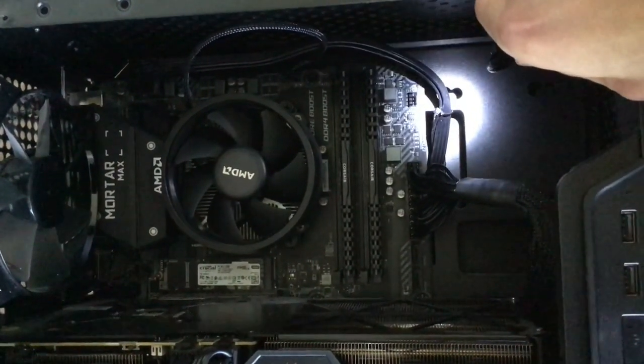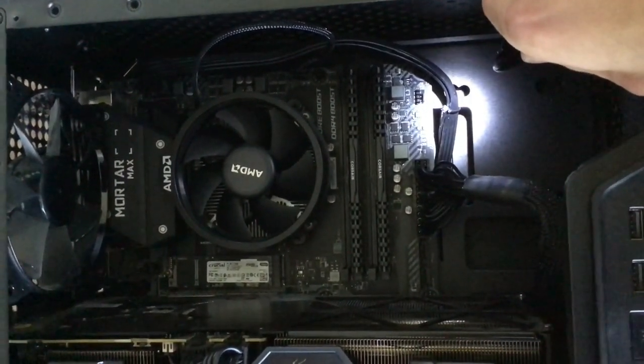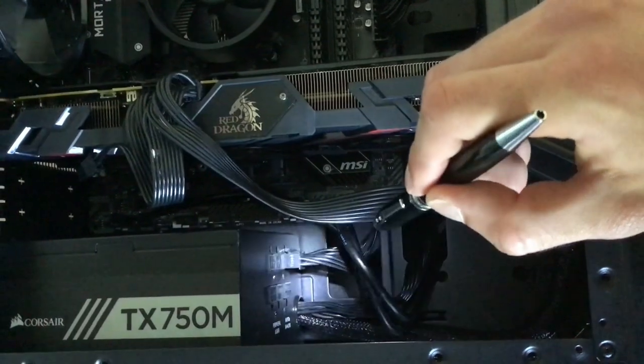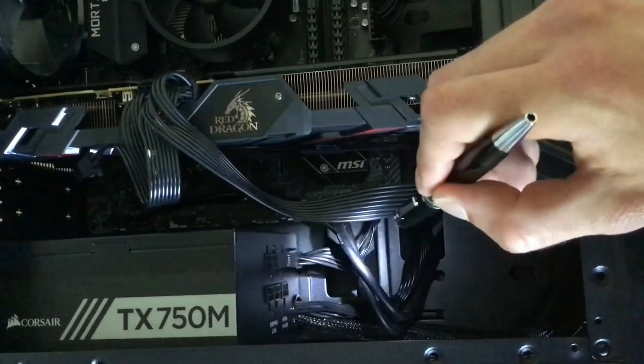Lesson four: cable management. When you first build, it's less important, as you simply need to make sure everything is working and connected correctly. After a bit of use, however, it's good for both the aesthetics and airflow to use the cable ties provided with a case to secure some wires behind some compartments.